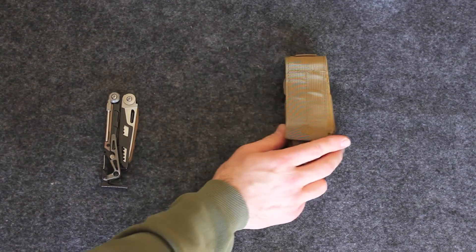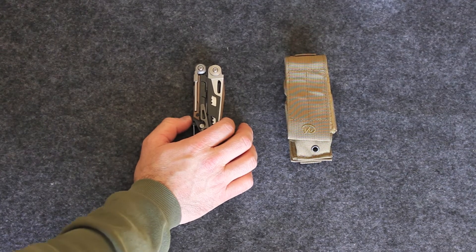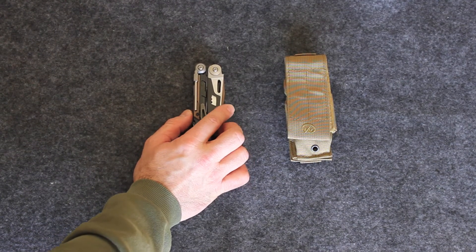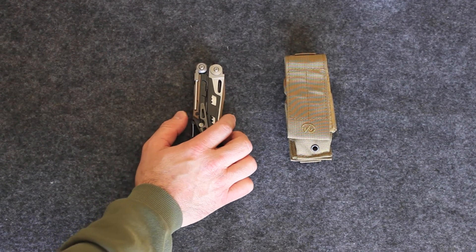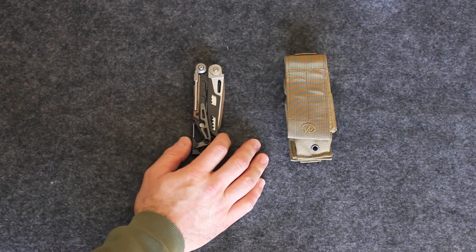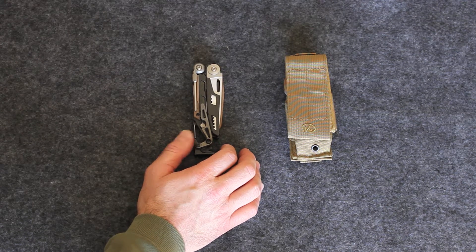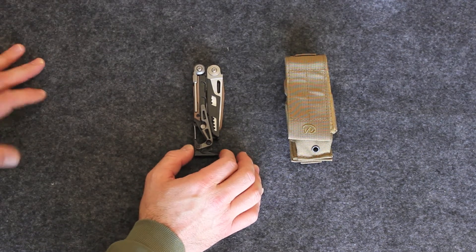Just to go over some of the things that are listed that this thing does: optics mounting and adjustment, bolt override malfunctions, take down and retaining pin removal, firing pin retaining pin removal, carbon removal on a bolt carrier, bolt and firing pin, and cleaning rod and brush attachment use. This thing does it all.